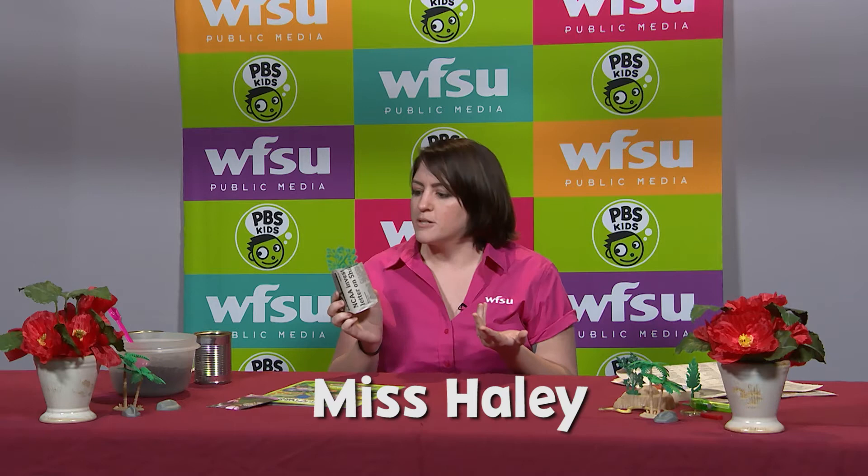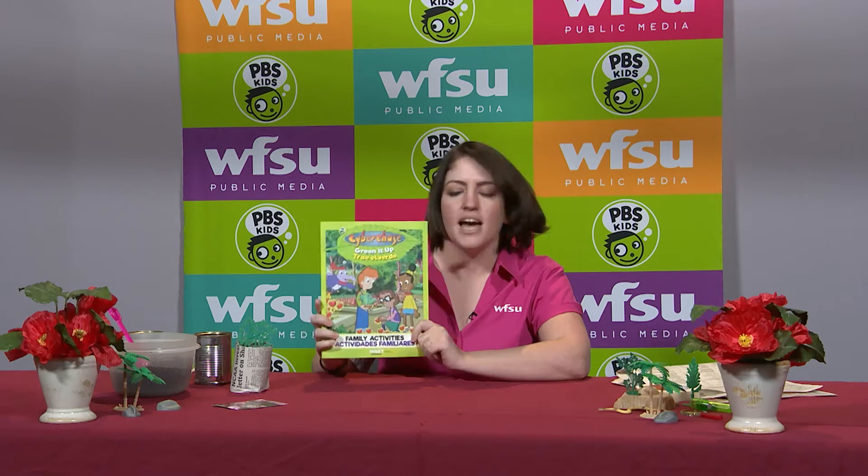Hey friends, want to green up your summer? Well I've got a really fun activity from our friends at WNET and their Cyberchase Green It Up program. Today we're going to make a little newspaper pot, and this way you can plant a seed and let it grow and then transplant it later on, and it's all biodegradable.